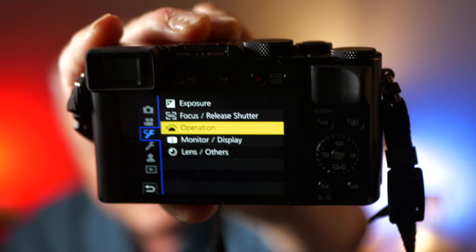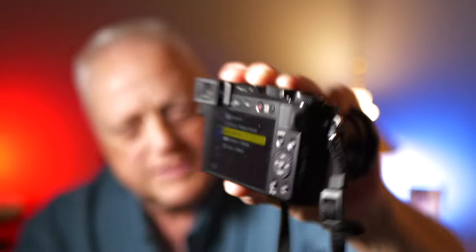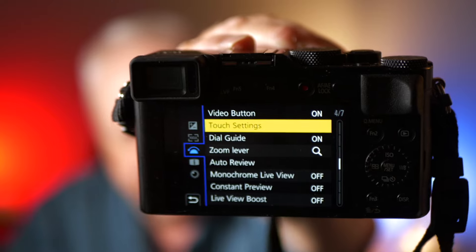Using this LX100 Mark II, if we go into the menu section — let me just hold it up here — we go to the little wrench with the C superscript in front of it, or spanner if you prefer. The little dial says "operation." You want to touch that. And on the LX100 Mark II, the second from the top setting is touch settings. So you want to go into your touch settings.